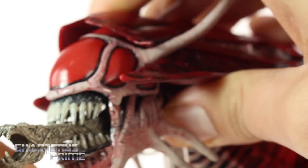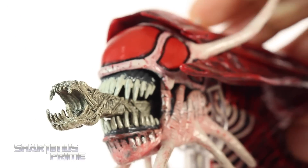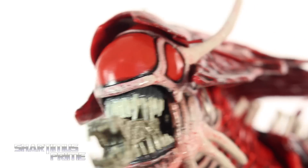I can get the mouth to open up and down and it's not falling out on me or anything, so I'm very happy that they fixed that QC issue. I had a hard time getting the mouth to stay on the first Alien Queen.